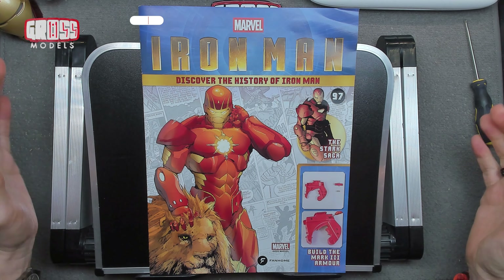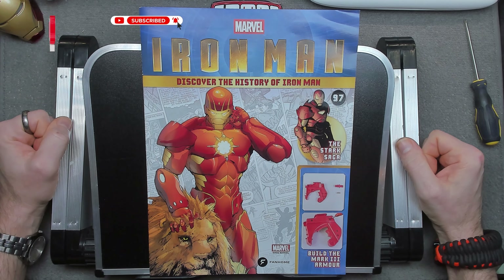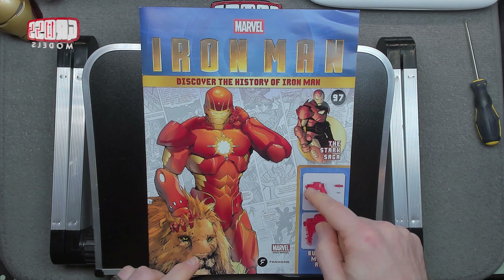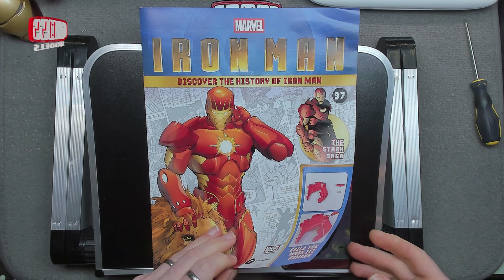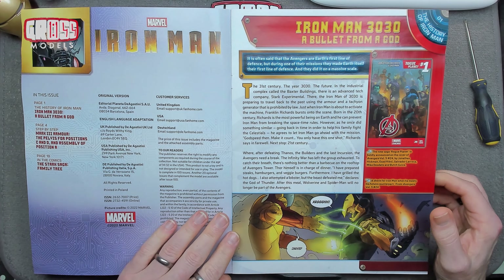Hello, I'm Chris, this is Gross Models, and welcome to issue 97 of Building Marvel's Iron Man. This one we're doing a couple of repetitive builds, but it's all part of the alternate stances that you can have him positioned in.